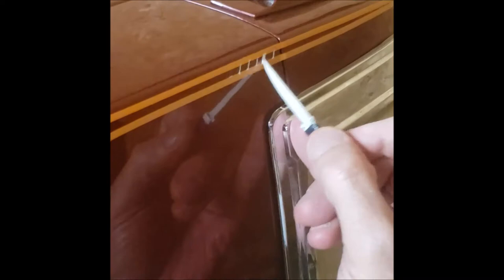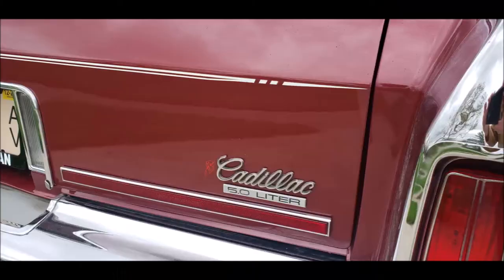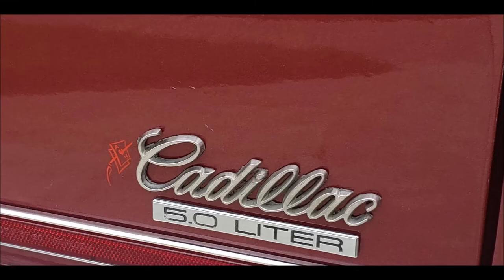Famous Dave signs his work with an ace of hearts pierced by a paintbrush. His signature is the same color as the car, so from more than a foot away it's virtually invisible. But if you know where to look, it's the sign of a personalized piece of artwork that will last for years.